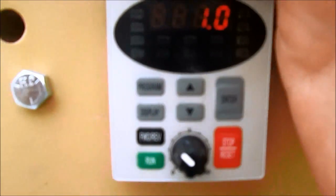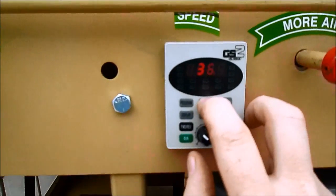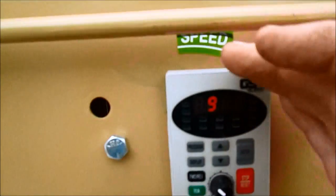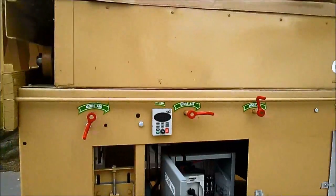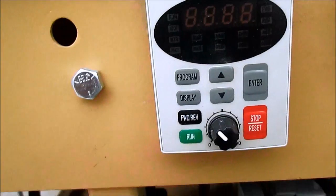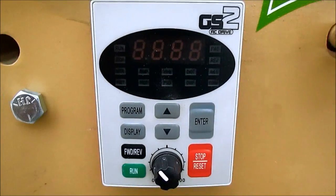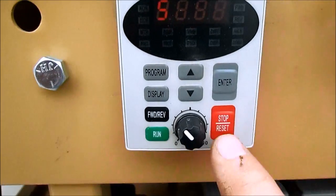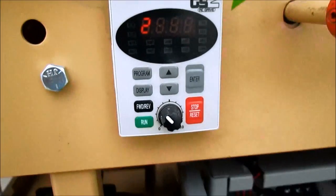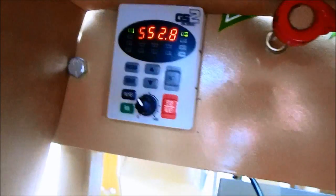You can see it's going 401 revolutions per minute. That allows us to speed it up with the touch of a button — now we're at 599 RPM, just with the touch of the keypad. You can go from 400 to 600 RPM. The start and stop buttons are right here on the keypad — Run will start the shaker.